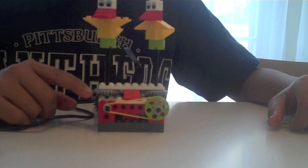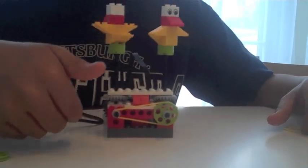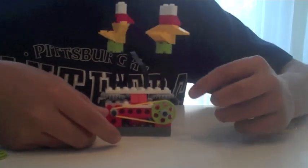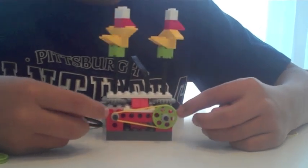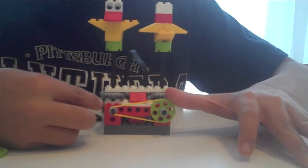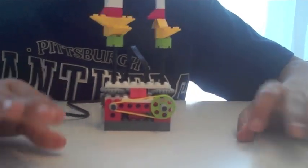The right bird pulley is going faster — it takes less time because it is smaller. And the left bird pulley goes slower because it is a bigger pulley than the smaller pulley, so it goes slower.